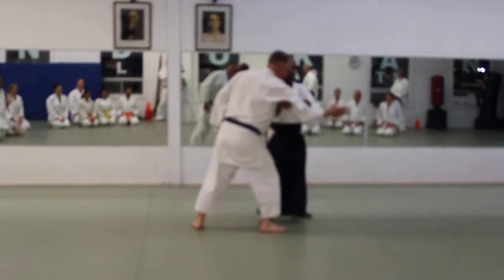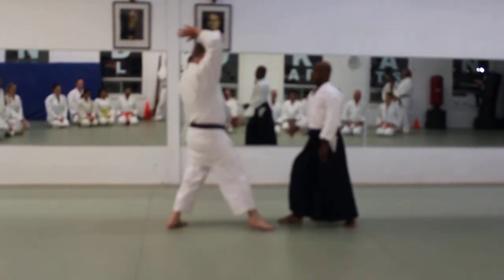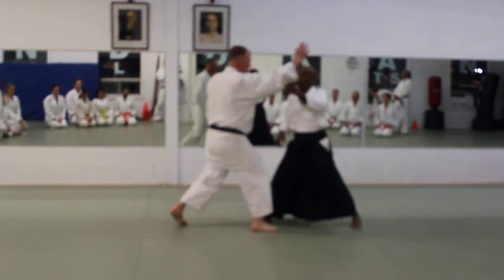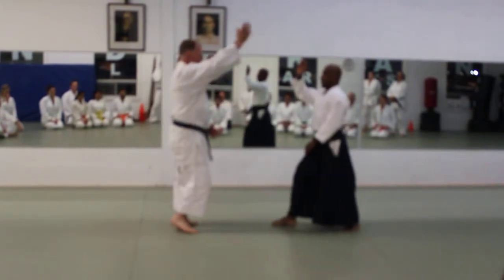All I want you to do is do a bit this way. As you do, try to make sure your center is in line with your partner's center. It can look like this, or it can look like this.